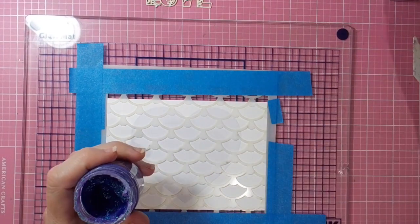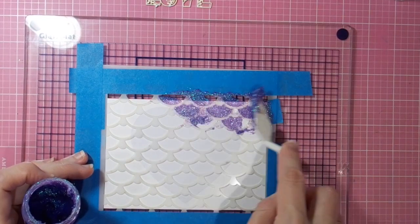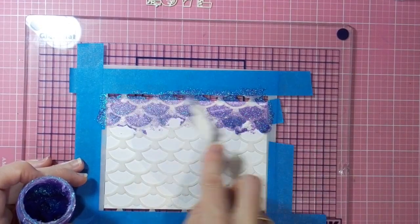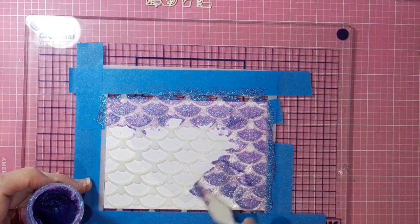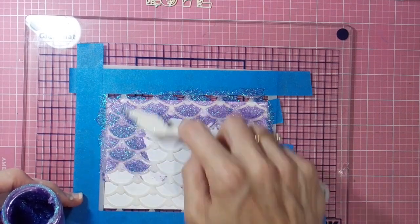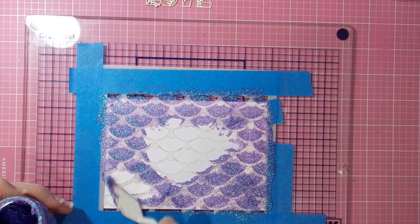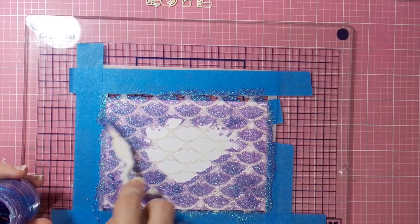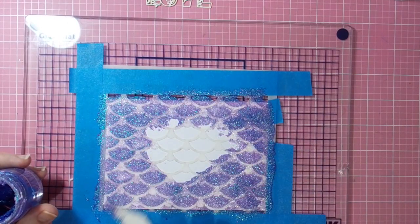My heart mask in the center is going to keep that part of my card clean for now, and I'll have this beautiful Simple Waves pattern — which looks like a sort of upside-down scallop — all around the outside edges of the heart. That will allow me to do some ink blending in the center where the heart is covering. So just applying my glimmer paste all around, trying to get it into all the little crevices of the stencil.